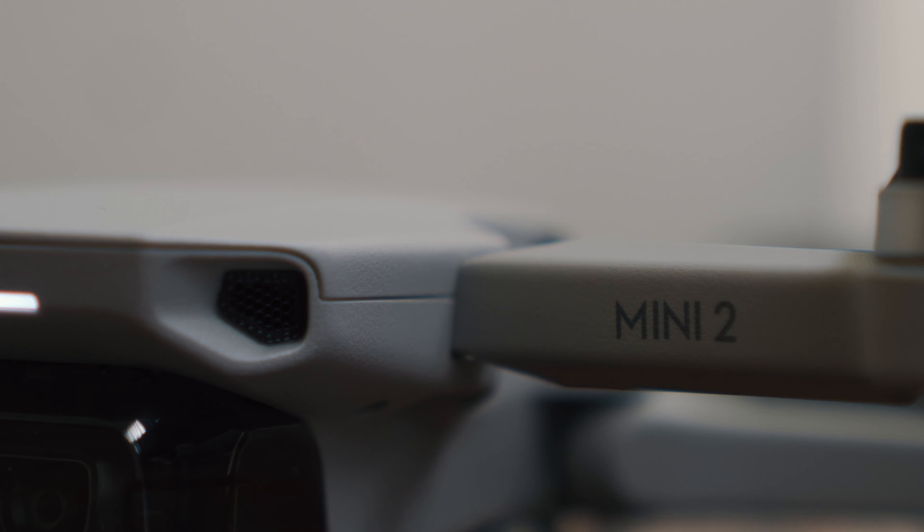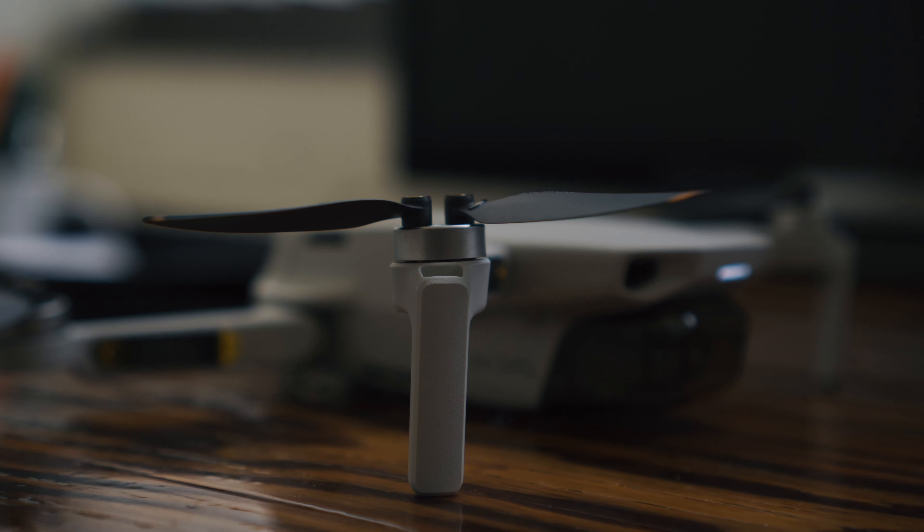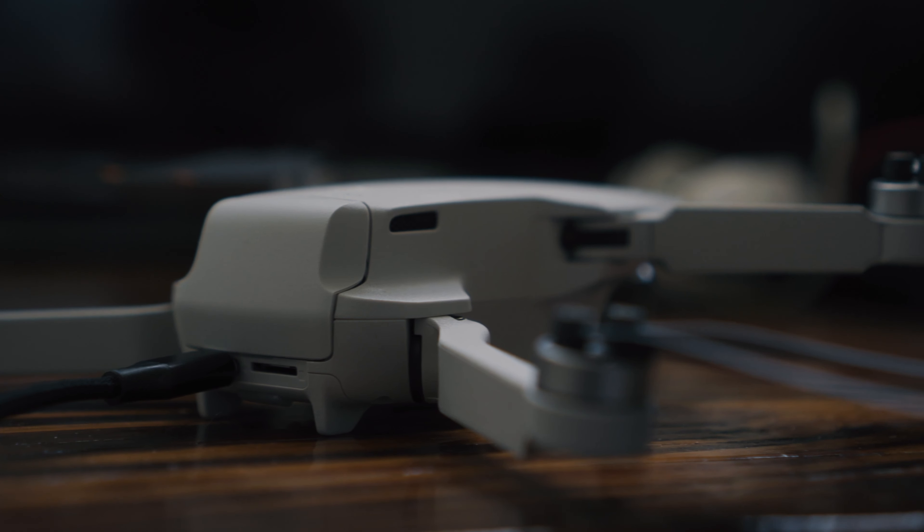Let me show you the setup. Over here I'm charging the drone, the DJI Mini 2. It really is just so small, so I feel like I have to be super delicate with it. Even just taking the plastic off the propellers I was like 'oh, I'm gonna break it.' But I got the fly more combo.